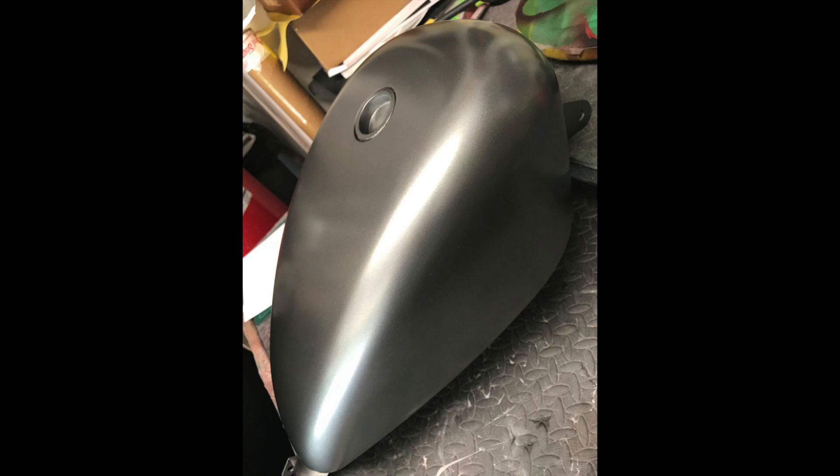The first picture we're going to see now is the tank as the painter — or the artist — sent it to me. As you can see, it's just plain gray. This is not the final product. He sent it to me and said the first coat is done and this is just a teaser — the work on the tank came out good, so just be ready for it.